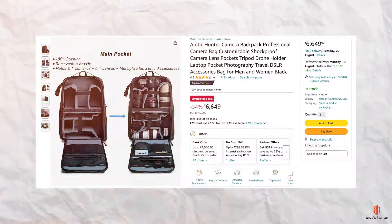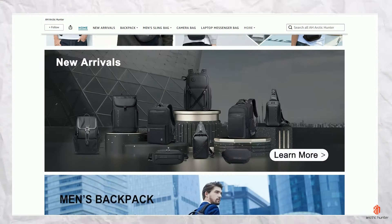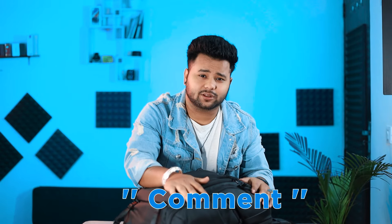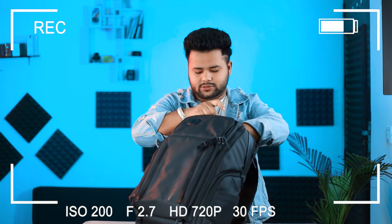If you want to buy this bag, the link is in the description. You can also check out the Arctic Hunter website. Please comment on the next video about what's in my camera bag. If you want to subscribe to the channel, click the bell notification for more informative videos. Follow on Instagram, share this video, and thank you for watching.